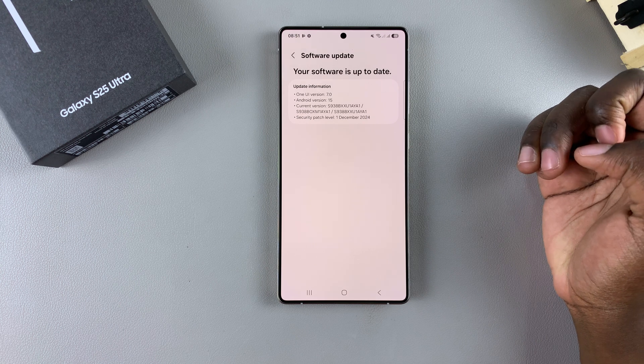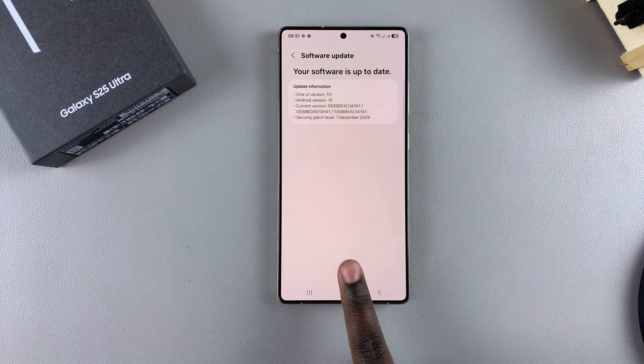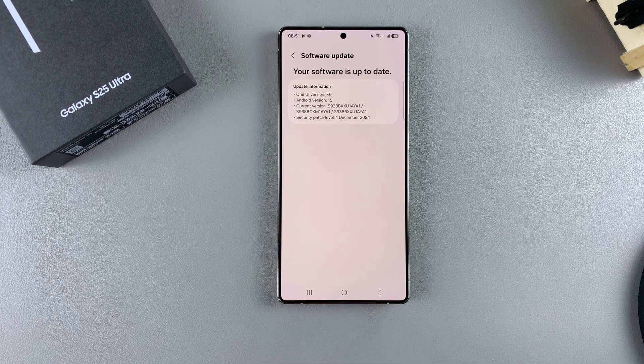Wait for it to check for updates. If you have any updates available, it will tell you to install the update. You'll just go through the process, wait for the update to be installed, then restart your device.